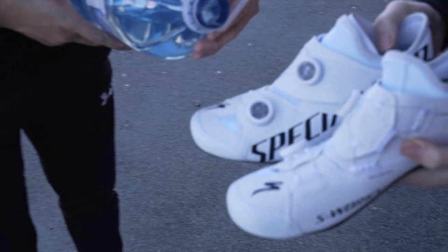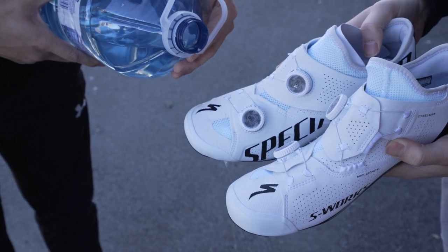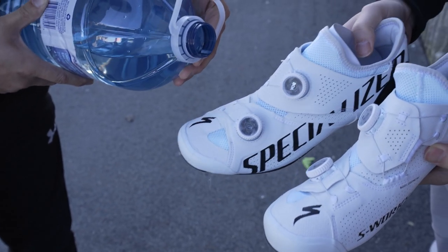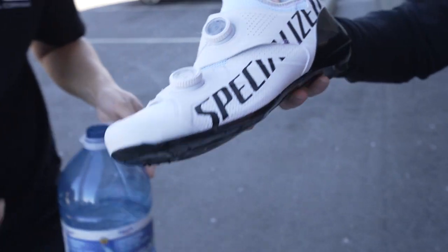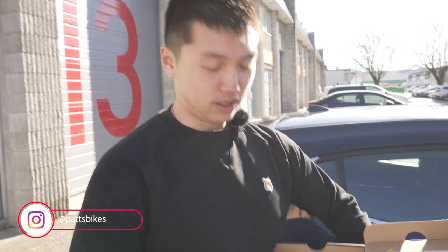You can see it just slips right off. Nice, look at that — it just comes right off. We have the S-Works Aries over here.